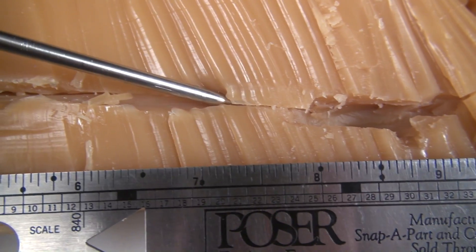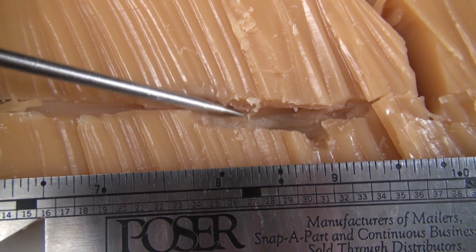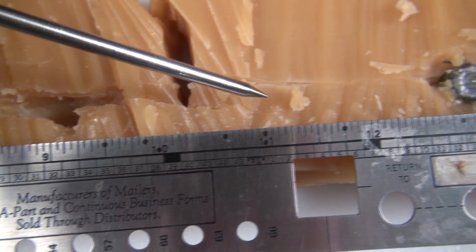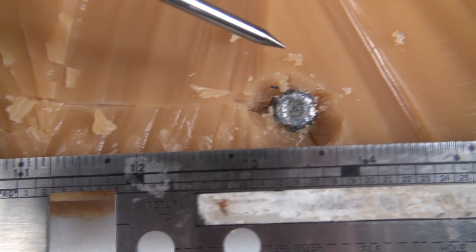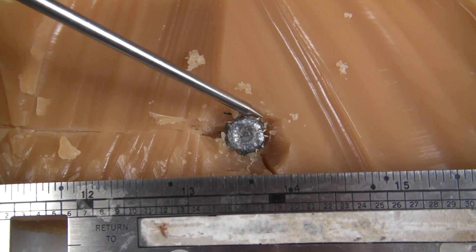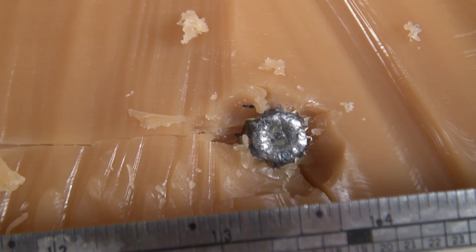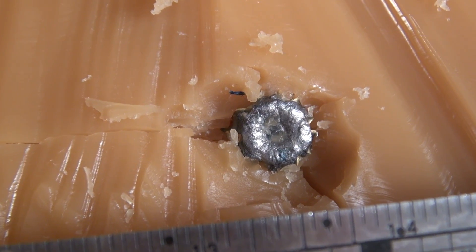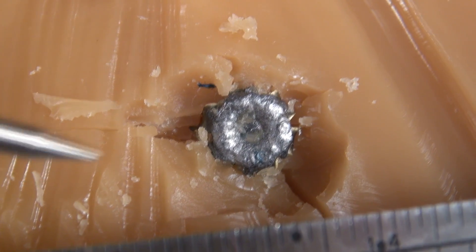Still cutting through, and right about here is where I lost it. I had to take my thumb and start pressing until I found the bullet, then did some more slicing at a different angle. That measures out to 13.75 inches — 13 and three quarters. That is not bad. This is the right side of the track, so the bullet at some point took a turn back to the left, but from what I can tell the jacket is still attached.